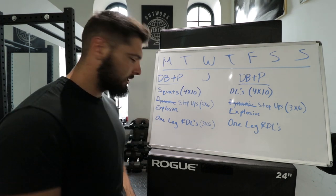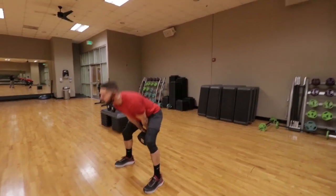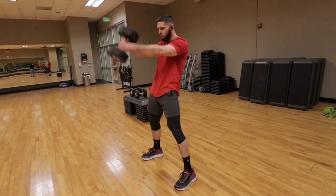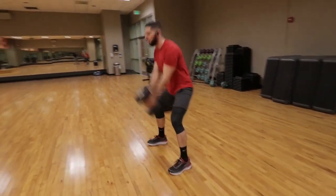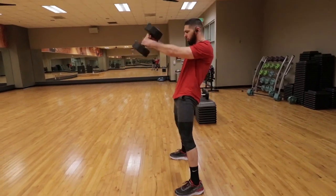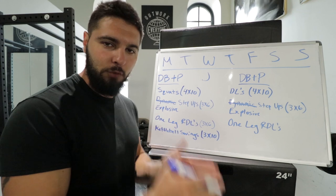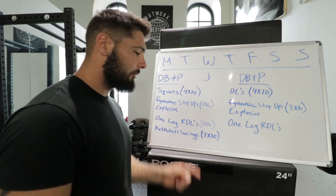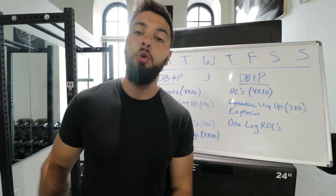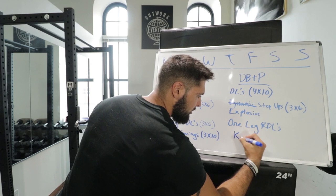After your one-leg RDLs, I want you to do kettlebell swings — or dumbbell swings, since you don't have a kettlebell. Do three sets of ten reps, then progressively overload to three sets of twelve, three sets of fifteen, then four sets of ten, four sets of twelve, four sets of fifteen. This is an explosive movement that will increase your strength, explosiveness, and vertical jump. Do kettlebell swings on both training days.